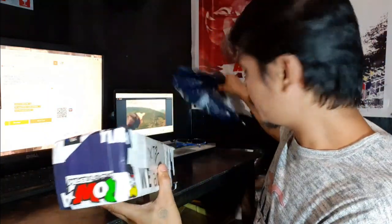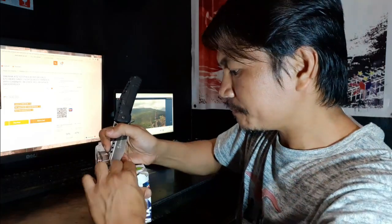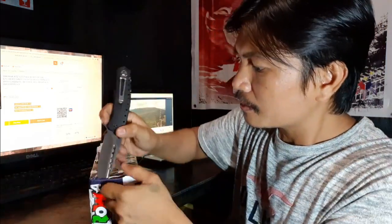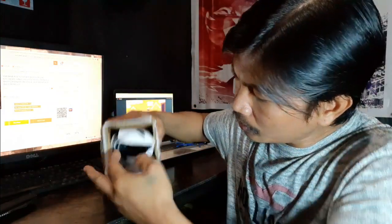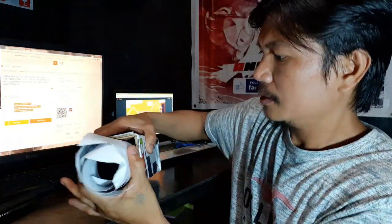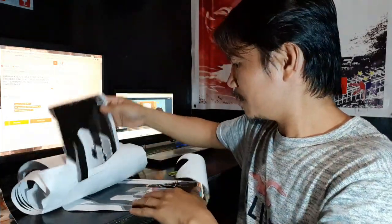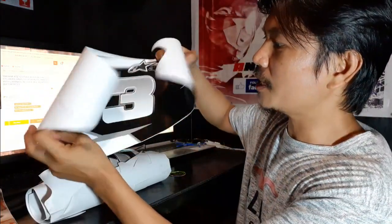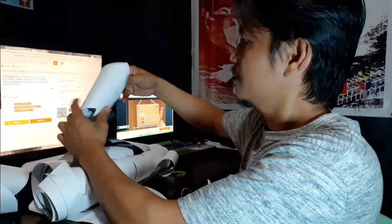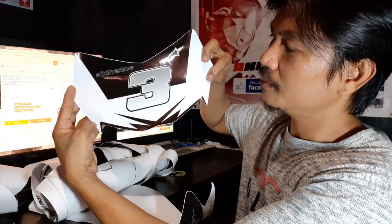Okay, so nakabox siya. Bukod dun sa plastic, of course. Buksan natin. Naka-roll lang siya guys. Dapat number 3 — yung pinag-usapan namin. Number 3 kasi number 3 tayo. Yun, yung racing number natin. Number 3. Sana mas malaki yung number, pero okay na rin.